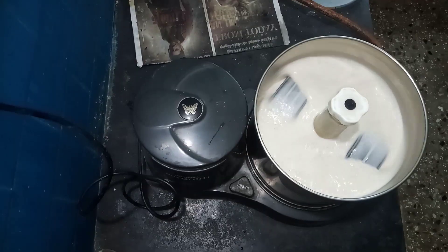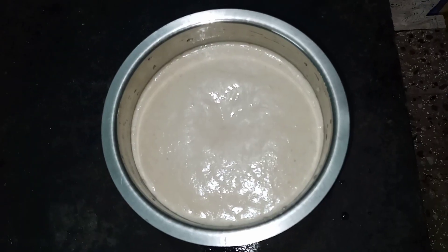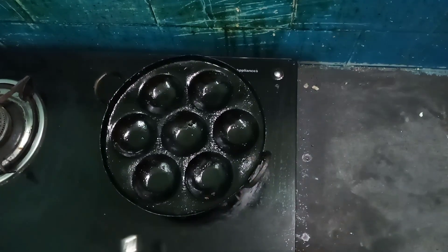Add the required amount of water to all these ingredients and grind them in a grinder to form idli-style batter. After half an hour, the batter is ready.